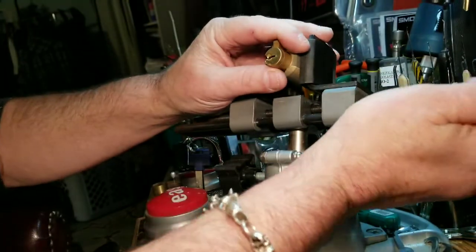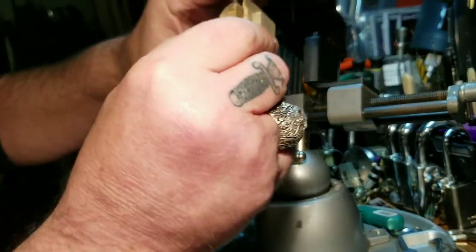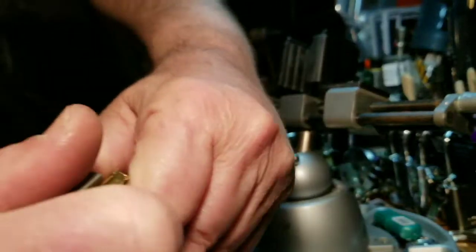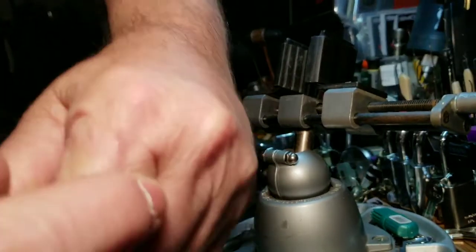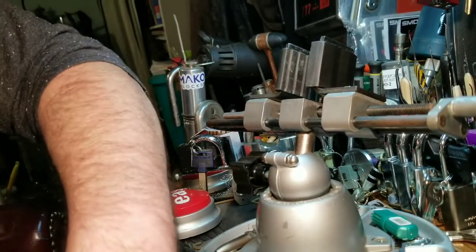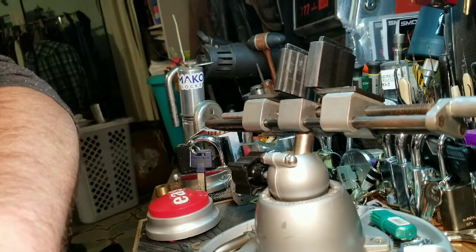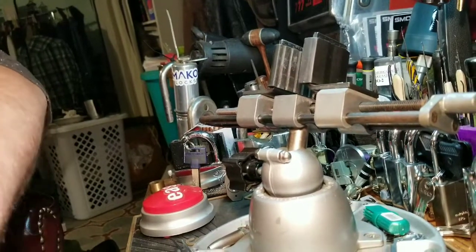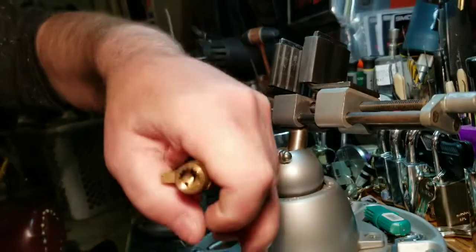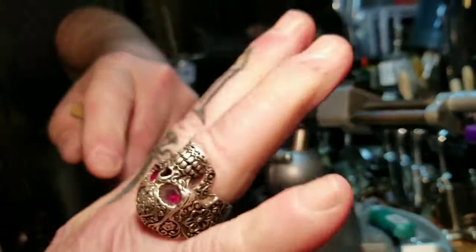This is really wedged in there, so let me pull this out. Oh man, oh man, that hurt. That really hurt. Oh my hand. Ran right into the edge of my pick there.